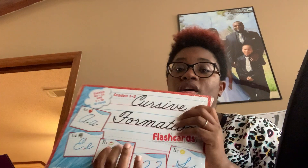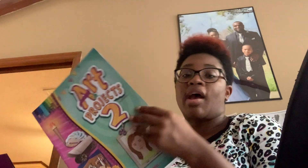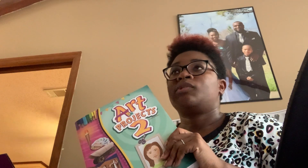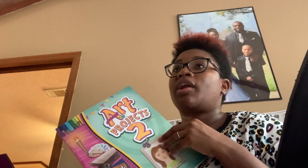This box has some of the second grade books. The first thing it has is the cursive formation flashcards. We have Art Projects 2, which — with my older two I never required them to do the art; they thought it was boring. They just don't like art where it tells you exactly what to do, they can't really be creative with it. So what I usually do is just let them use what's in here to do whatever they want — we really don't do the art on the videos.